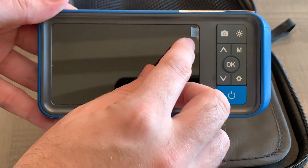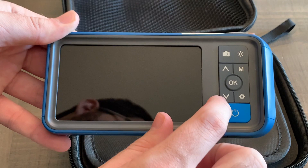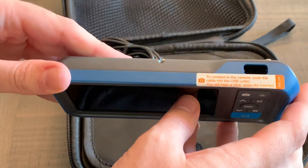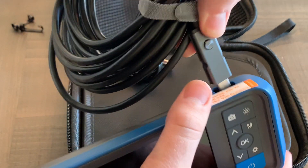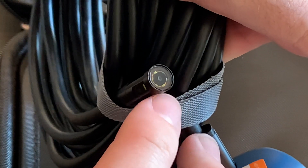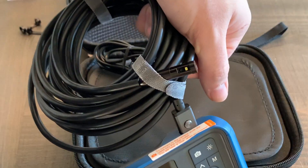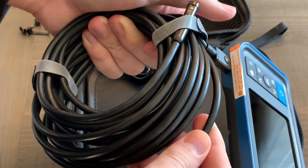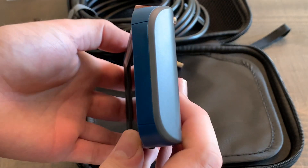Peeling off the screen protector, you can see your buttons: power button, up and down, mode, settings, OK, photo and video, and brightness. At the top is where you plug in your endoscope — clicks into place. You can see the front camera at the top surrounded by LEDs, and the side camera with its LED as well. The 16-foot cable feels very high quality.